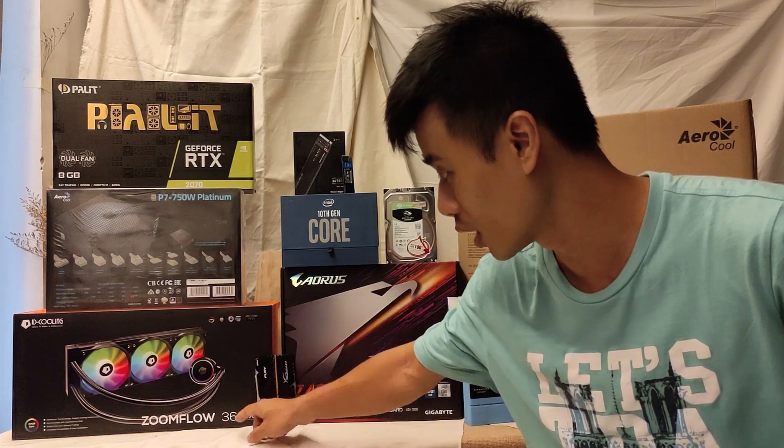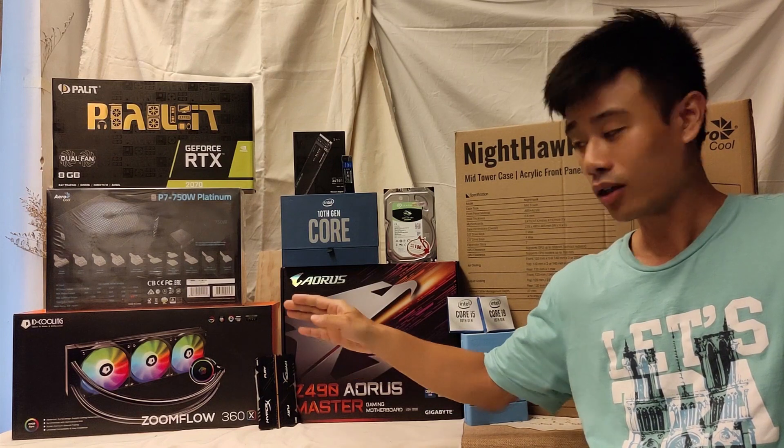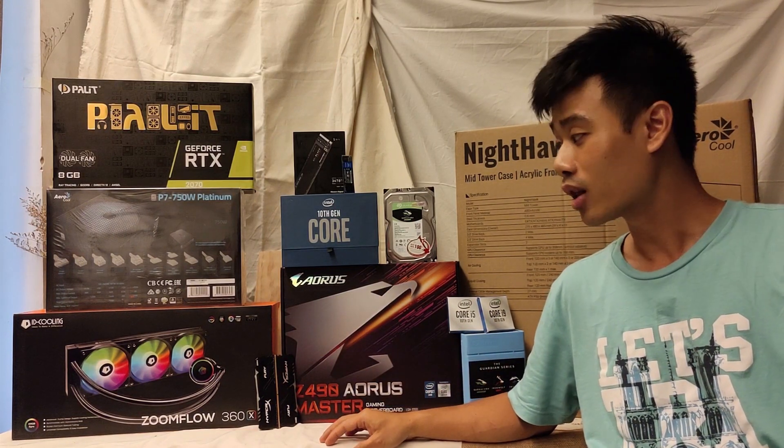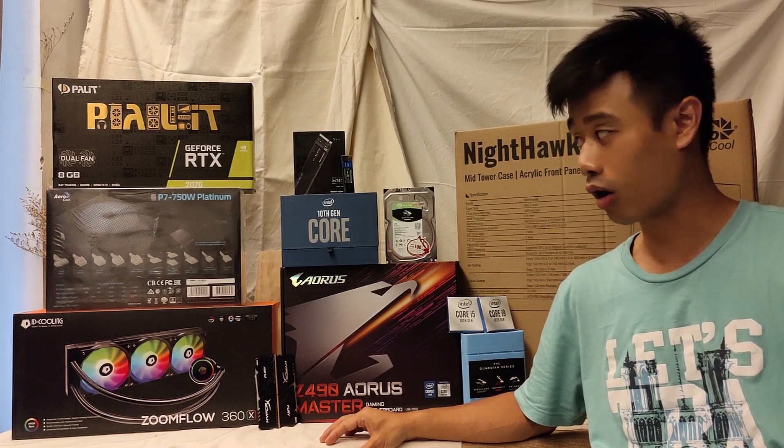For the cooling system, I'll be using the Ivy Cooling Zoom Flow 360X RGB LED. This RGB LED is compatible with the Airways Master Fusion. You can also use it with other motherboard makers such as ASUS, MSI, and ASRock.